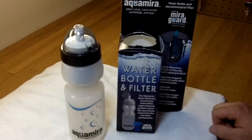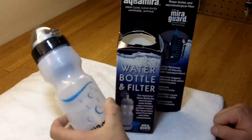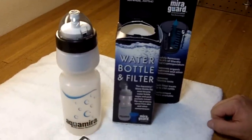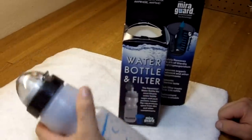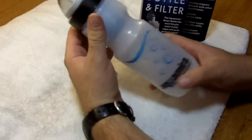It removes 99.9% of Giardia and Cryptosporidium. It removes some taste and odor from water, larger sediment, and chlorine taste. The filter that comes in it is good for up to 230 refills, and there are replacement filters available.